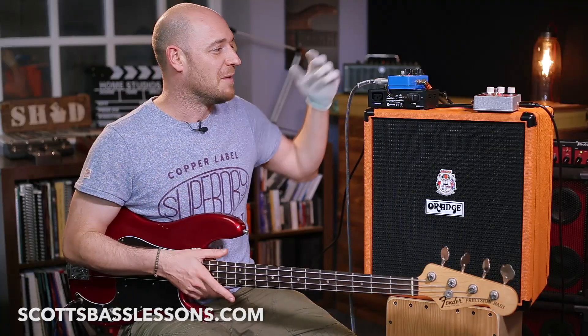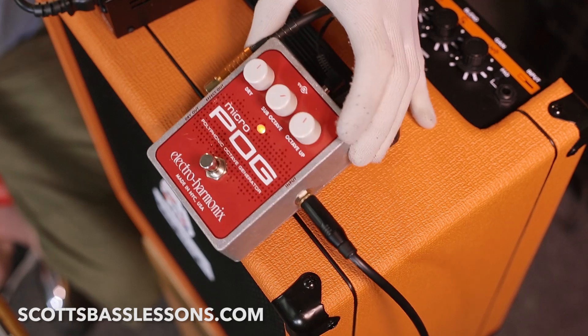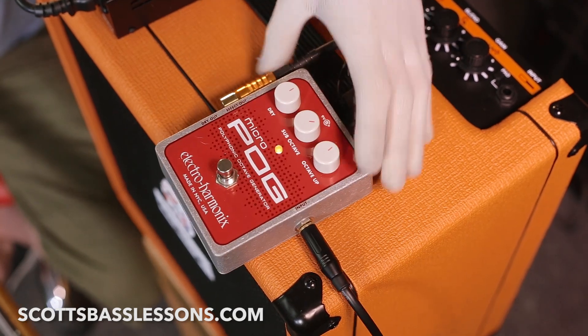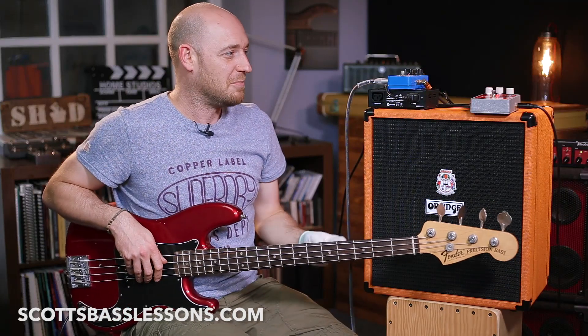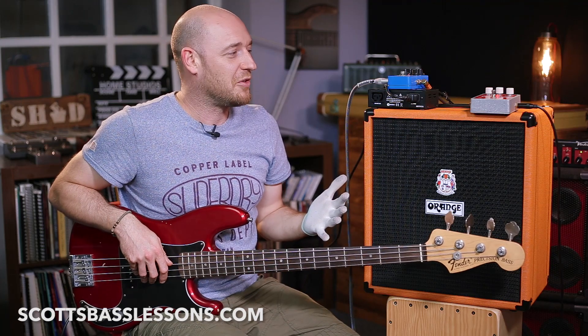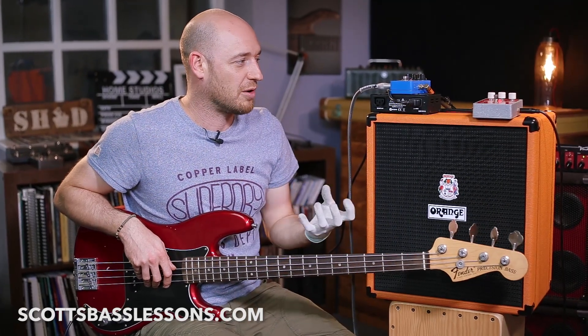On to the pedal. If you haven't heard of these before, they're super, super cool — the Electro-Harmonix Pog, Micro Pog. In a nutshell, they're kind of like a cool octave pedal, but with some functionality that I really like. You might have heard guys like Michael League playing them — from Snarky Puppy — he uses it a lot when he's playing solos.